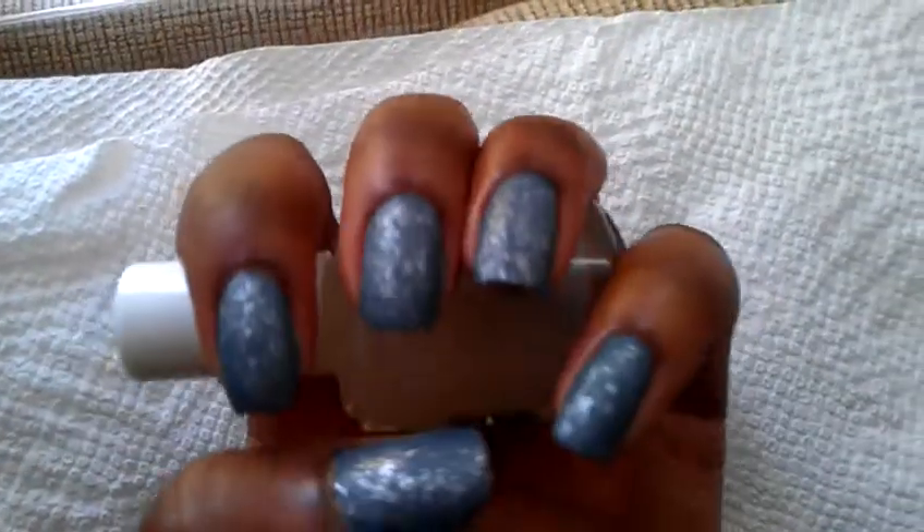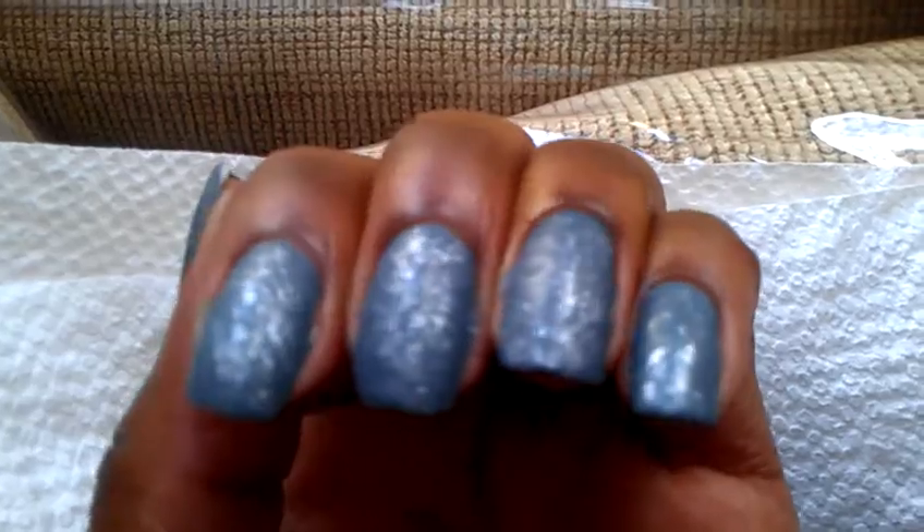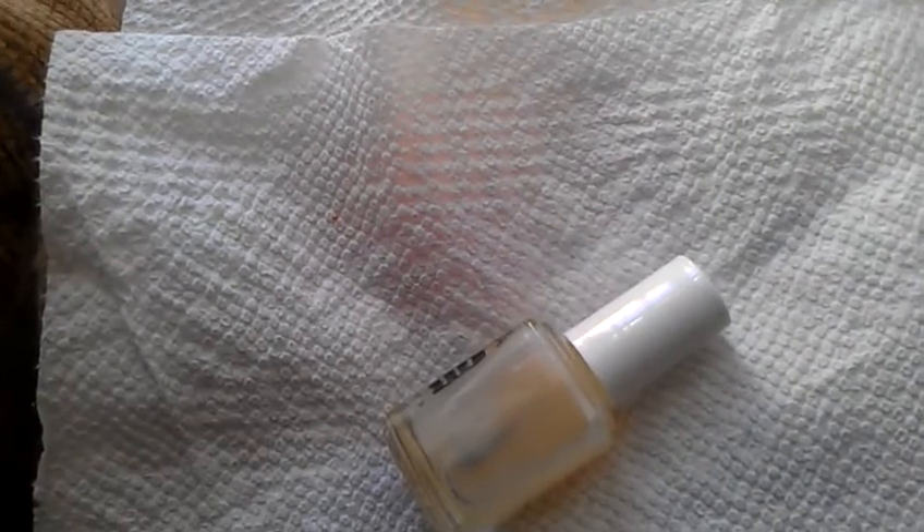Tell me what you think because I am really feeling these nails — I think they are so cute. Let me see if I can get some more light. There you go, guys. I really really like them and that's about it. Take care, and I'll see you guys next week with another nail look. Bye now.